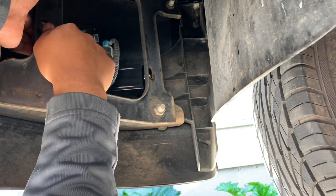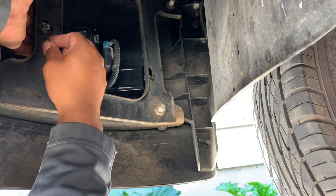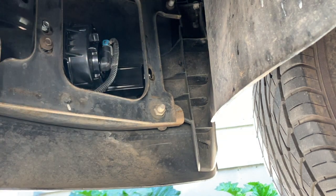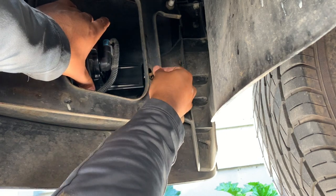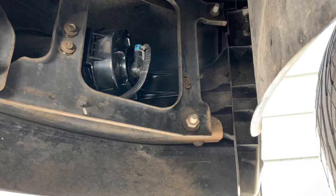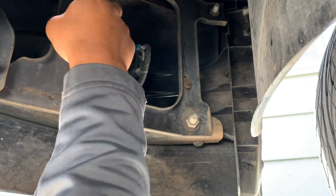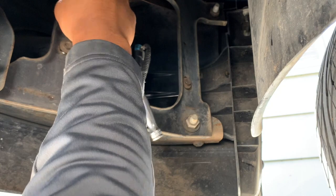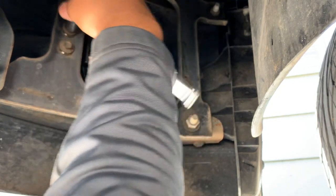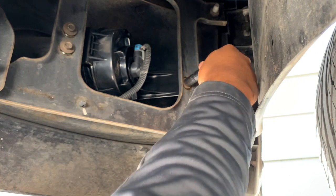Let's go ahead and first hand tighten it. Then let's go ahead and tighten it with the ratchet.